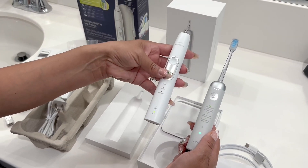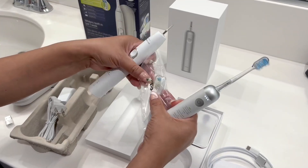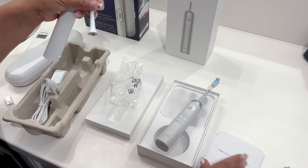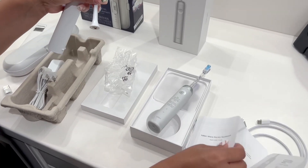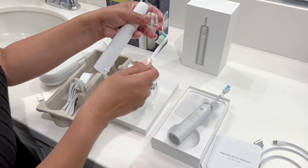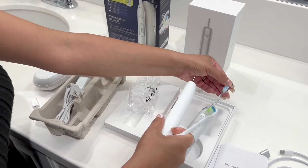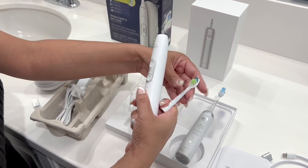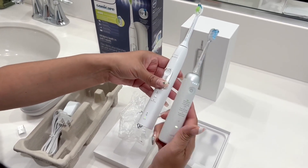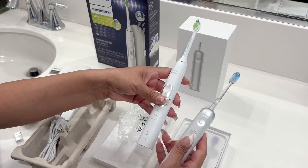The Philips Sonicare doesn't have different customizable speed modes. Looking at the bristles — this one is a little tougher and harder, while this one is definitely softer. The Laifen also comes with all your user manuals, a quick start guide, and even has a flight mode in the app, which I thought was really cool. The app allows for customized modes. You can see the difference in size — the Laifen is just more convenient all around if you're going out of town or traveling.